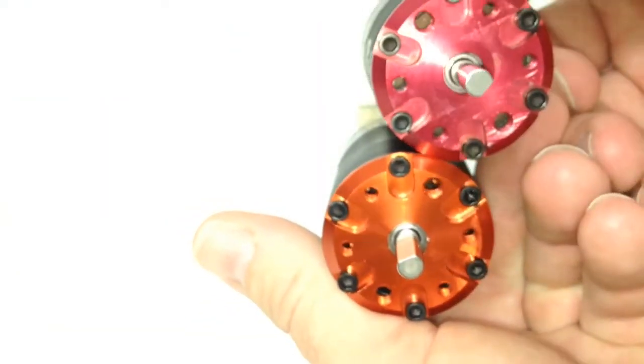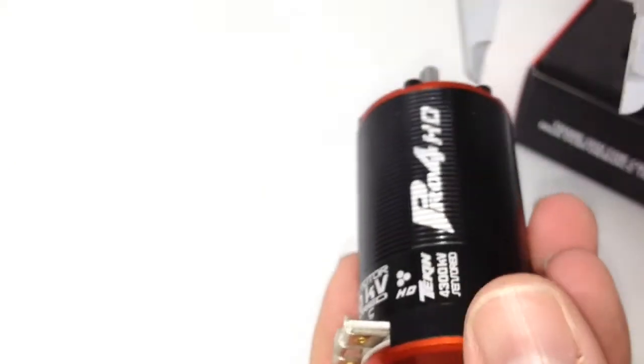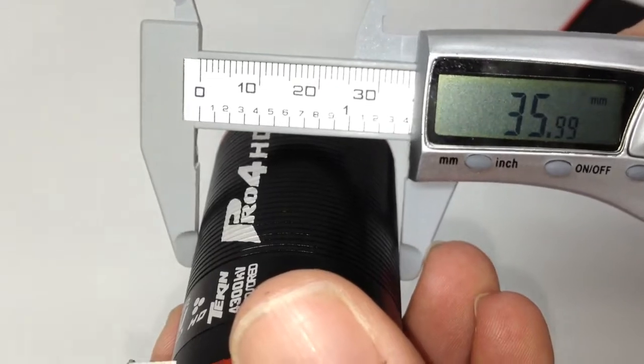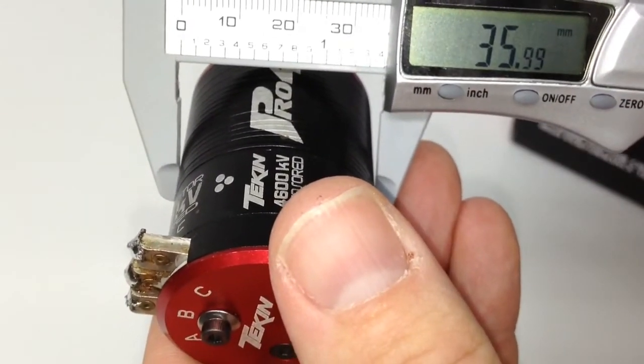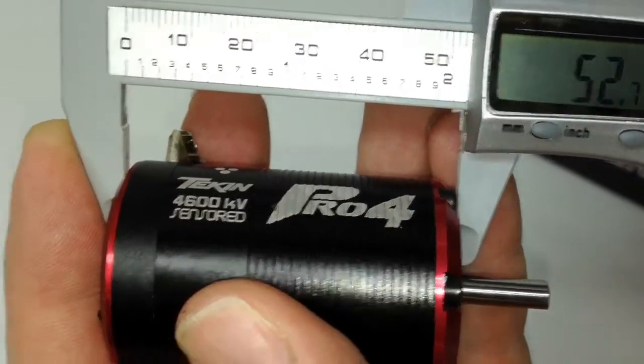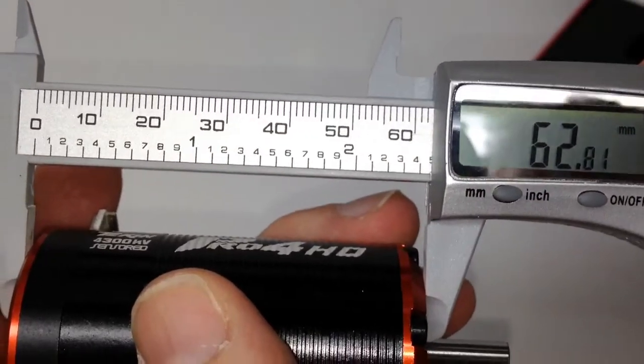Let's look at some sizes with my calipers. Starting with the diameter: the HD measures about 36 millimeters — 35.99 to be exact — and the regular Pro 4 also measures 36 millimeters, so they're the same width. For the length: the Pro 4 (540 size) measures about 53 millimeters, and the HD (550 size) measures about 63 millimeters — so it gains about 10 millimeters in length.